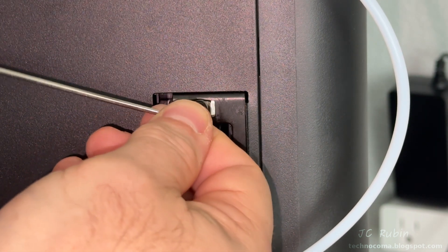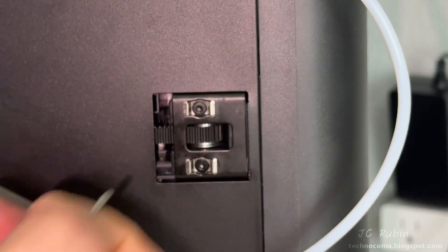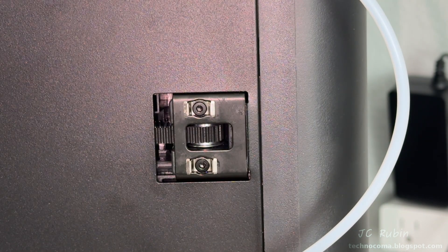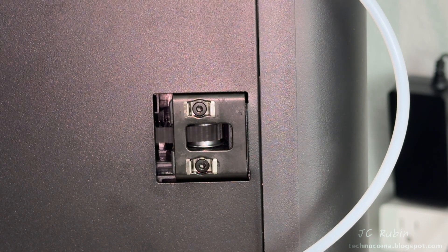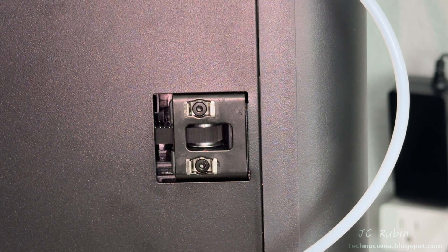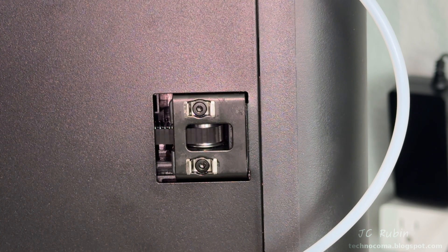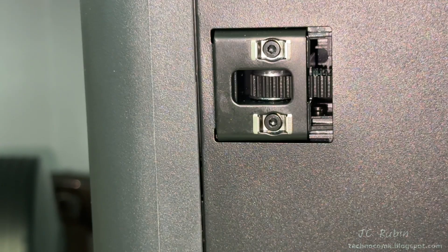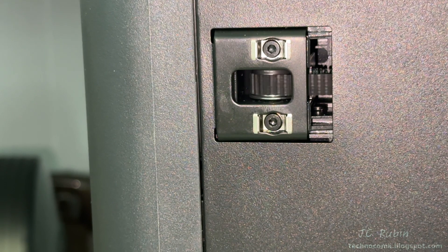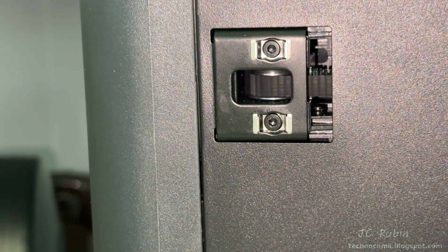I stopped and tightened this one down for now. There's a good chance when I work the other side I may need to come back and readjust. 'Good' doesn't mean perfectly in the middle — that's nearly impossible. It means you can go from the front all the way to the back without the belt hitting the top or bottom of the pulley. I find that acceptable.